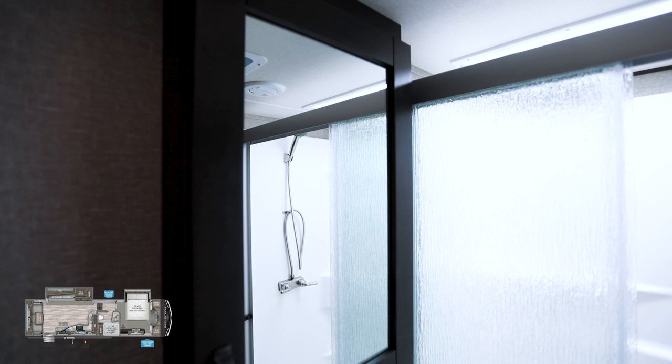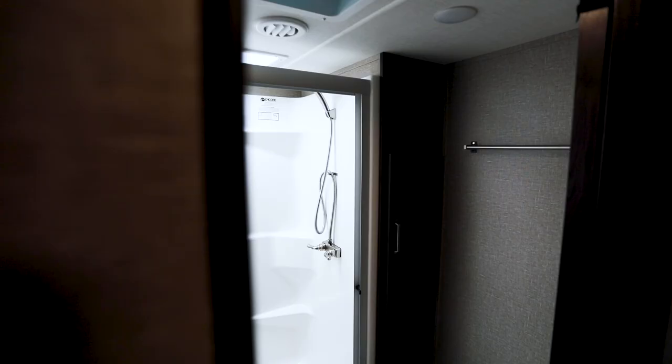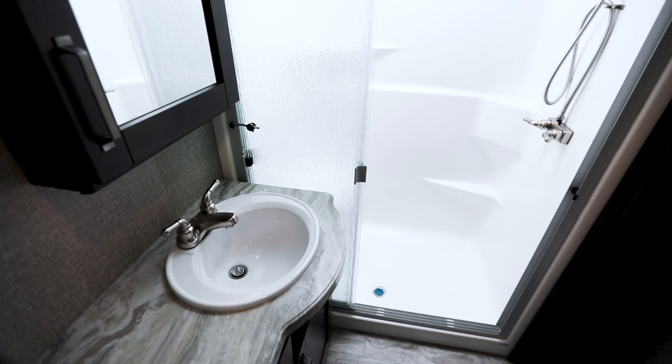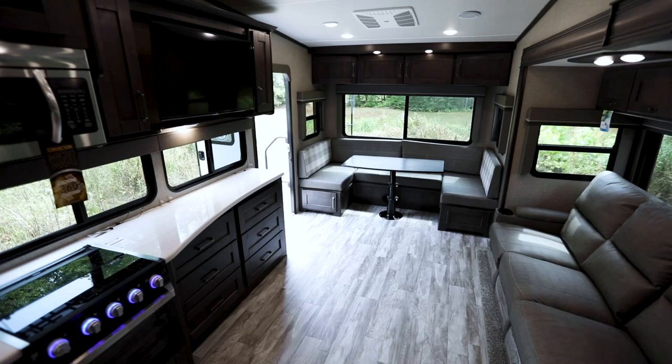The bathroom in the 310 RLS is most similar to the 337 RLS. It features a one-piece fiberglass oversized shower with a beautiful skylight, a ton of storage space with cabinetry, and the new lab sink which Grand Design updated and will be standard on more Reflections going forward. If you had to compare the 310 RLS bathroom to any other within the lineup, it most closely compares to the 337 RLS.